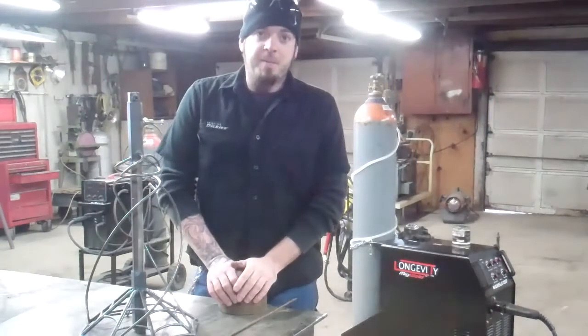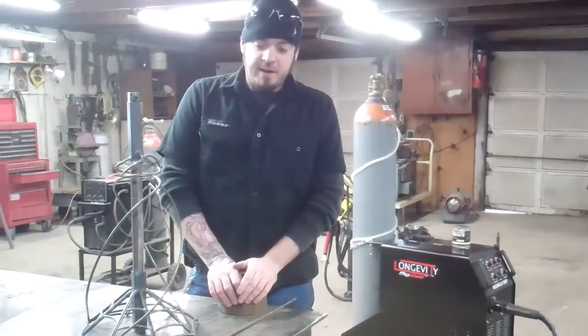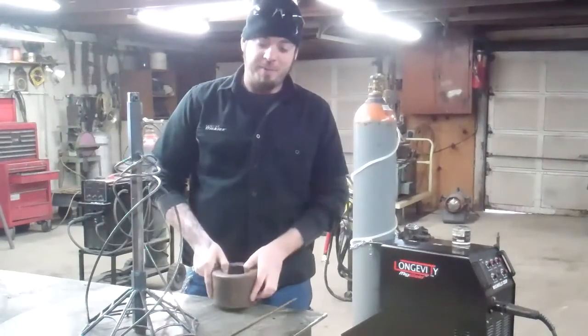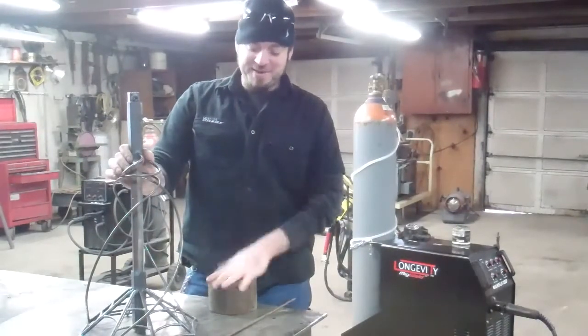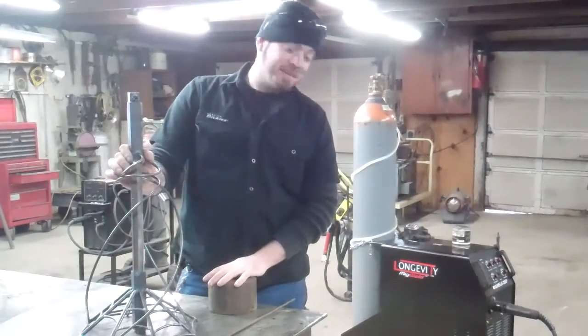Hey all, this is Stan with Sick Fabrications. What I want to do today is demonstrate how to form metal using a ring die and a hammer to make stuff like spider webs, twisted and bent metal. I also use longevity equipment.